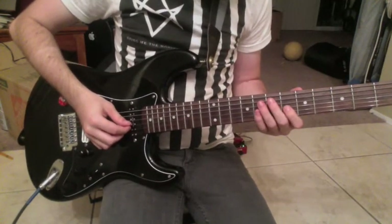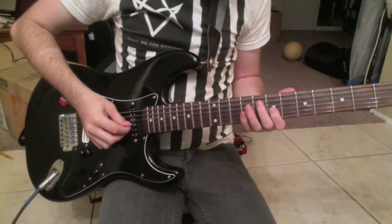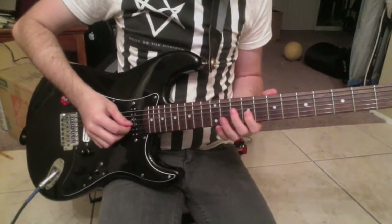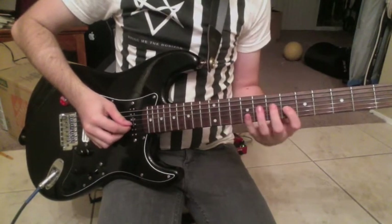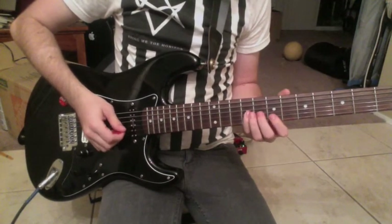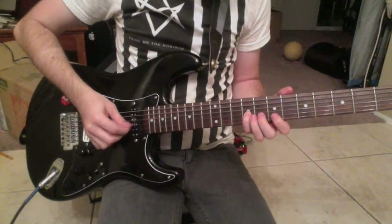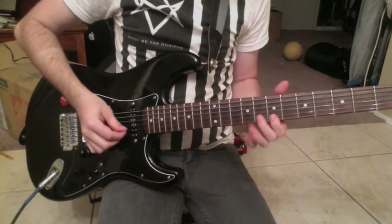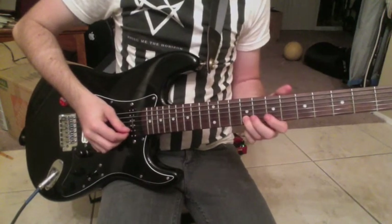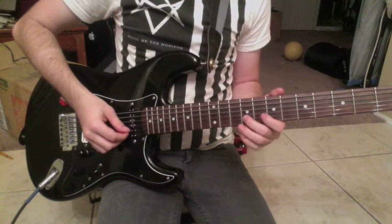That's six on the G-string, seven on the G-string, and nine on the G-string. And then you go starting on that nine, moving up to the seven on the B-string, nine on the B-string up to the ten, and then back down.